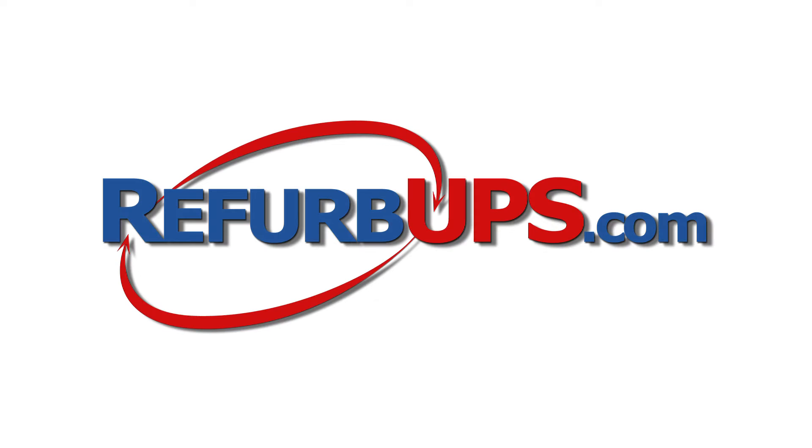Power fails. We don't. RefurbUPS.com. We deliver. Guaranteed.